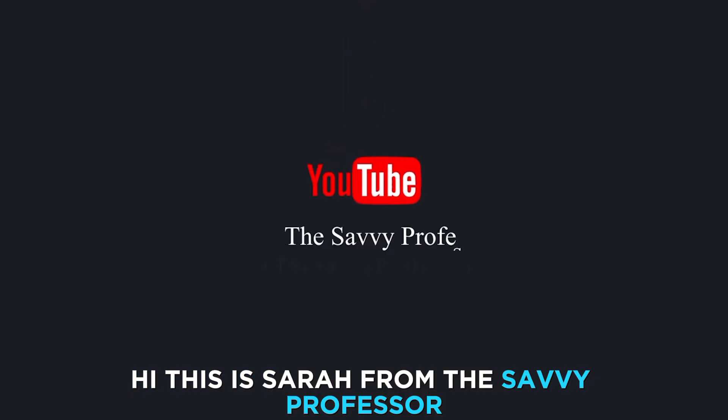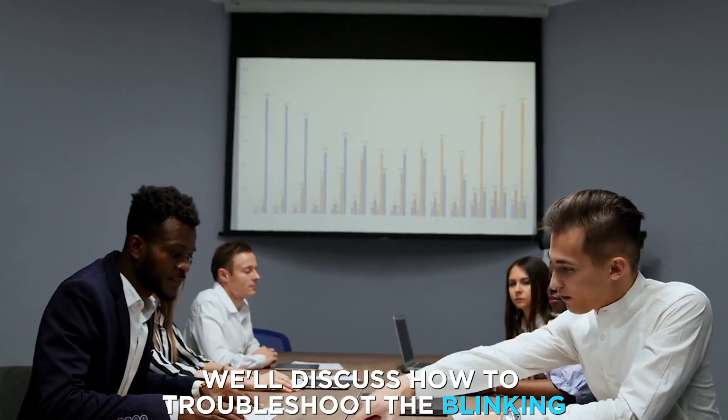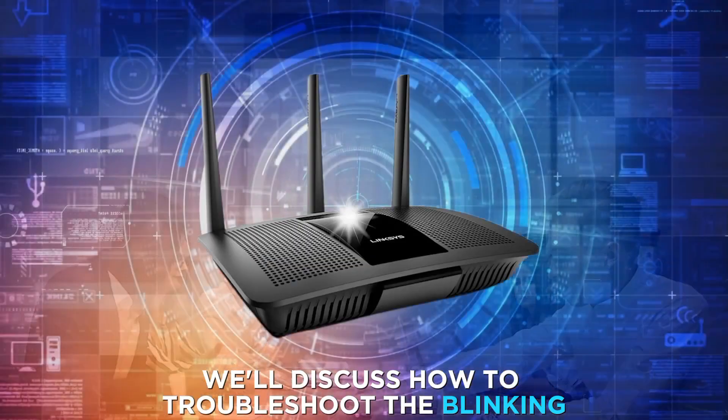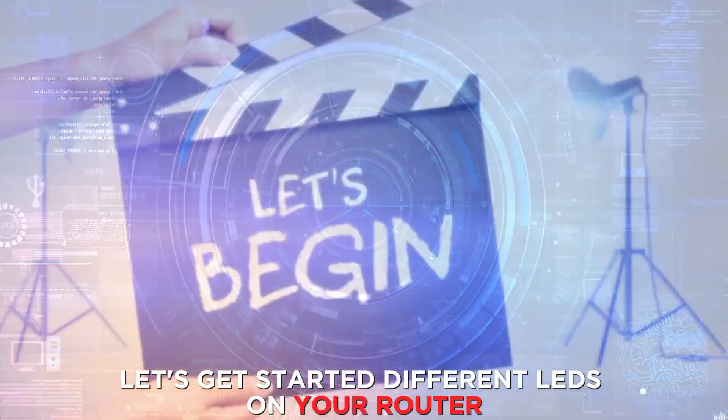Hi, this is Sarah from The Savvy Professor, and in today's video we'll discuss how to troubleshoot the blinking white light in Linksys routers. Let's get started.